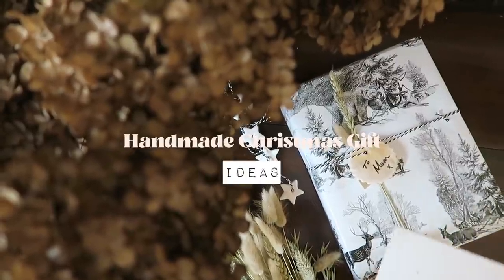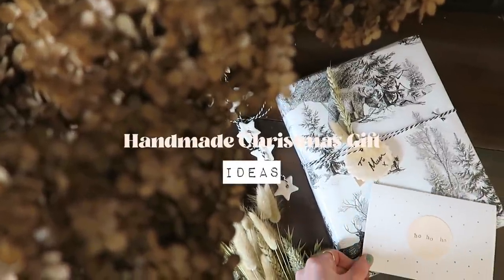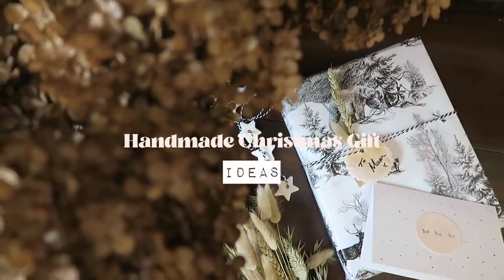Hi everyone! Today I wanted to share a few handmade Christmas gift ideas with you all. I really hope you enjoy the video.